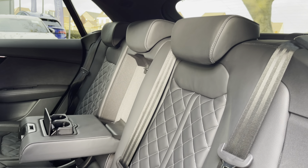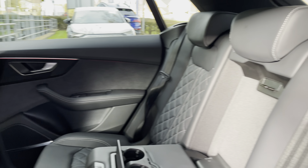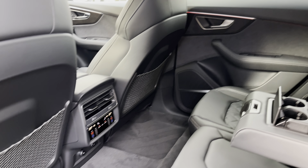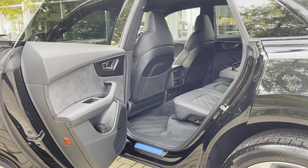Moving into the rear seats now, where we do find a full quilted nappa leather interior with the additional white stitching, as well as the leather centre armrest which is folded down to present two useful cup holders. There are isofix points neatly located across the back row. The ambient lighting also continues into the rear of the vehicle, where there is a digitalised dual-zone climate control for those rear occupants.